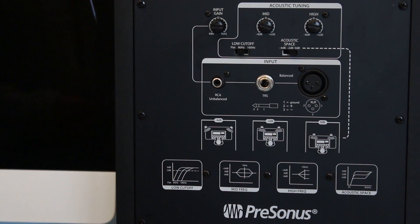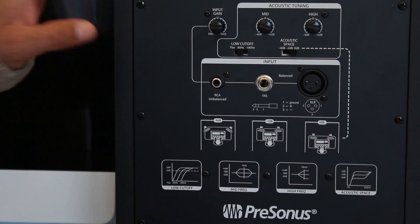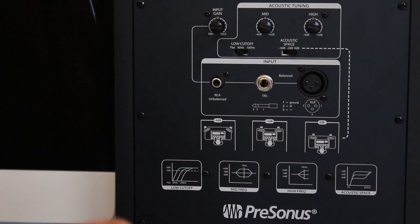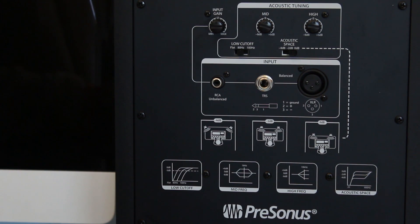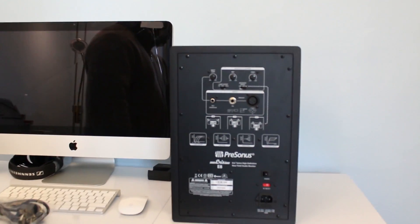The input impedance is 10 kilohms. I'm just going to connect the power now and play something off YouTube just to check the sound of one speaker. In part two I'll make a video about how to place the monitors properly on your desk in a home recording studio or professional studio, and demonstrate different setups.